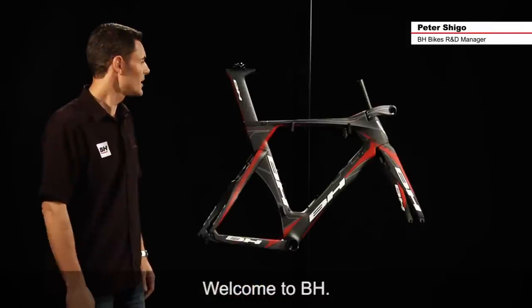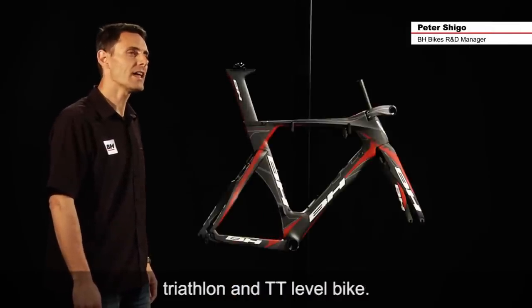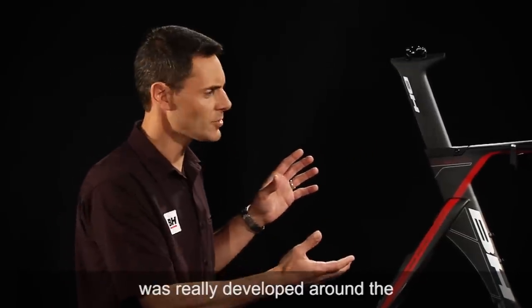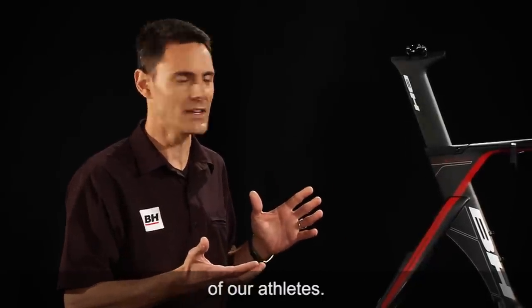Welcome to BH. The Aero is truly our elite level triathlon and TT level bike. The bike itself and the geometry set was really developed around the needs and the requirements of our athletes.